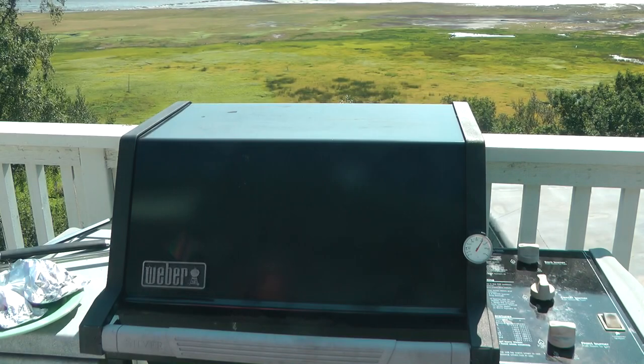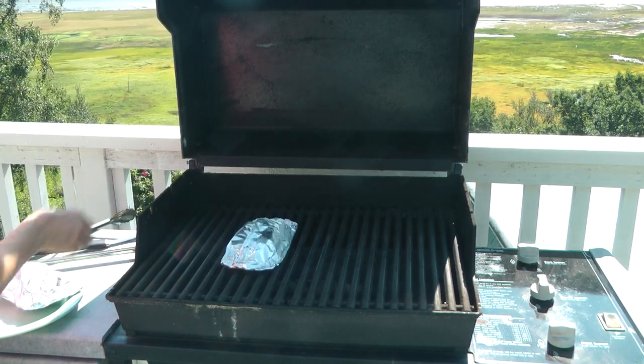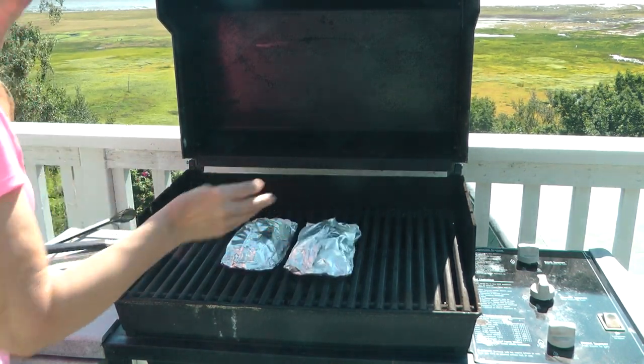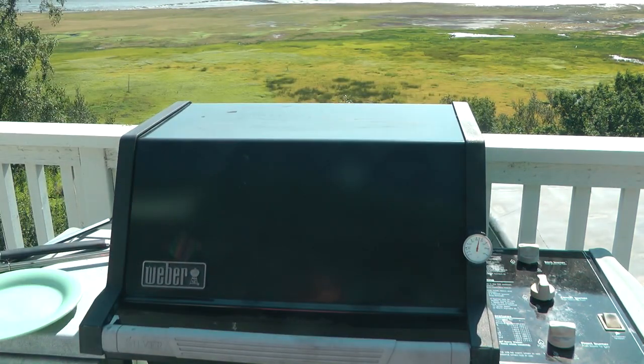Bring your grill up to 400 degrees and place your foil packets on. They need to cook for about 20 minutes, but keep your eye on them.